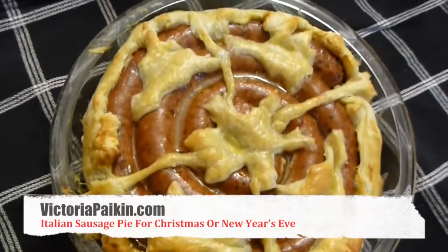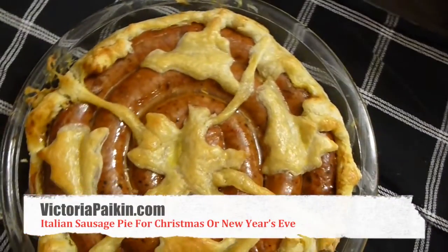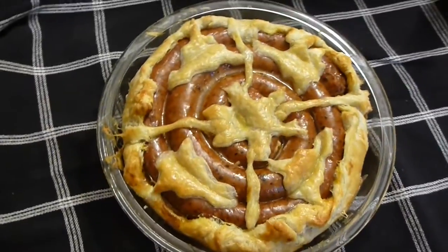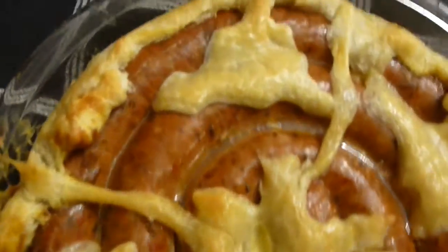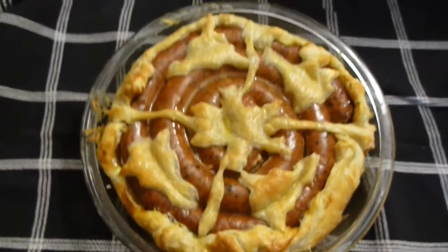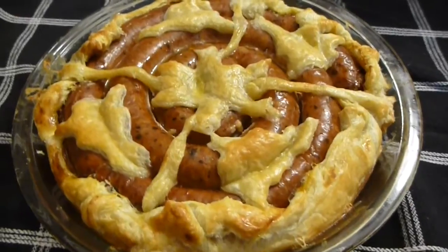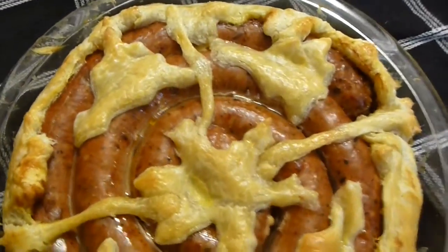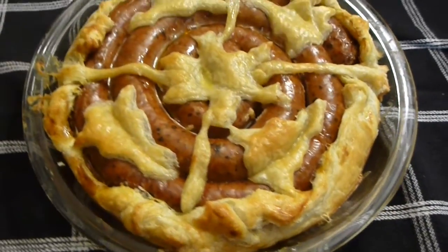Hi everyone! Welcome to victoriapiking.com and today we are going to make this beautiful Italian sausage pie for Christmas or New Year's Eve. It's extremely easy to make, you can make it ahead of time, it will be absolutely amazing and just good, tasty and cute. So hope you will stay tuned.